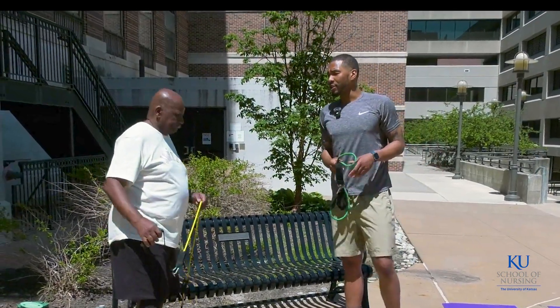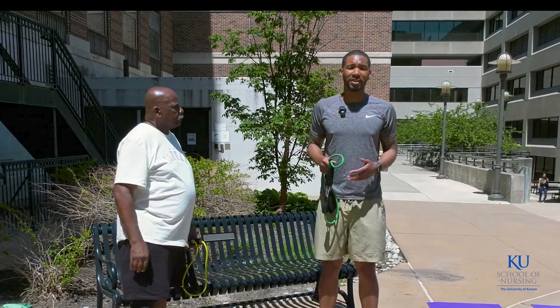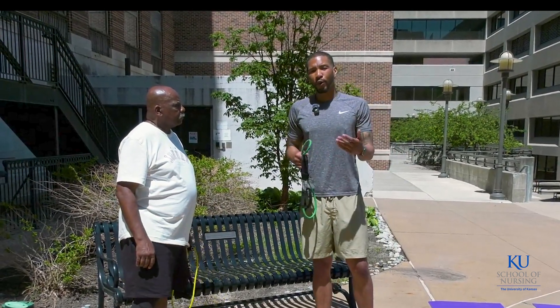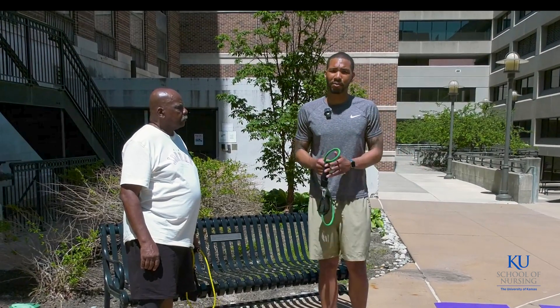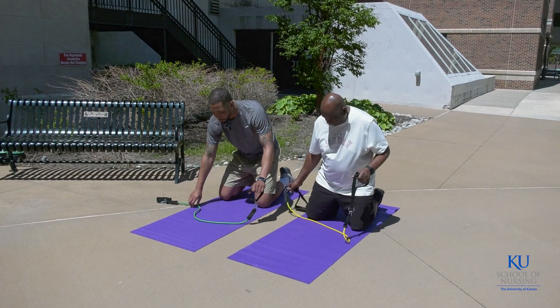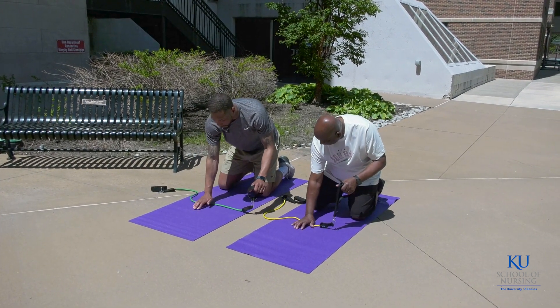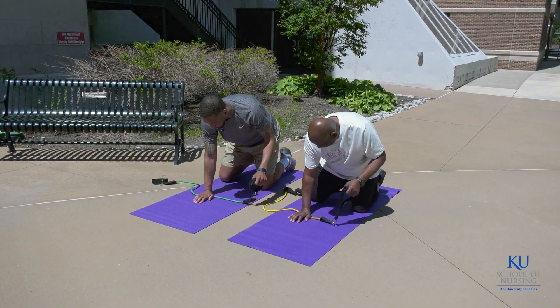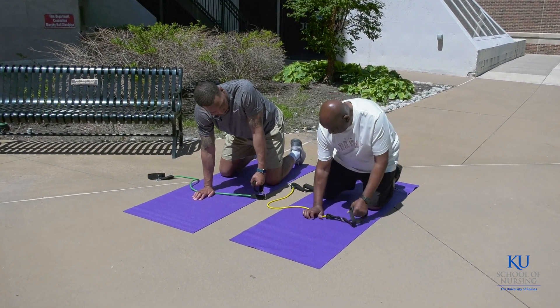If that is too difficult for any reason at all, some modifications that we can do would be to simply reduce the weight, or we can perform the exercise on the ground using a mat. We'll start on both knees, set the band up similar to how we did standing, and anchor the band down using our off hand.